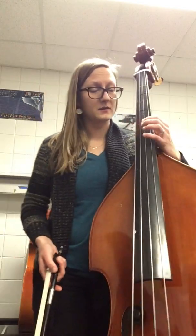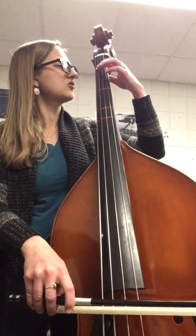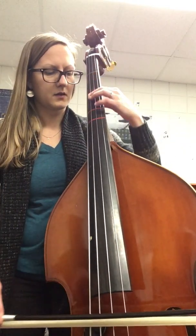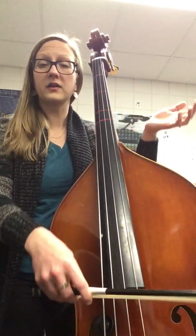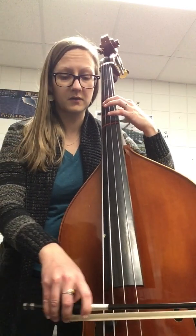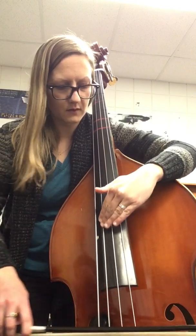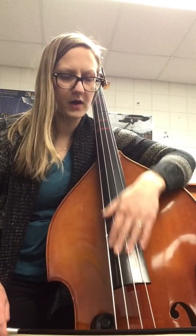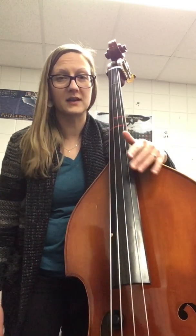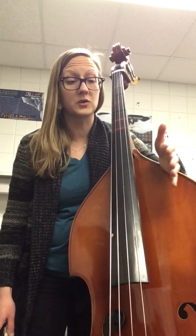We are going to be using something called harmonics. If you have ever touched your string while using your bow, you might have heard some ghosty sounding notes. They aren't everywhere on our fingerboard, but there are a lot of them throughout. There are some spots that really ring out super well, and I want to help you find three of the main ones first so we can use those to help tune.